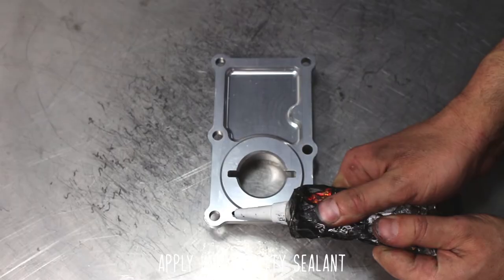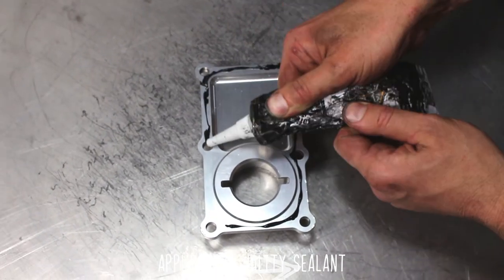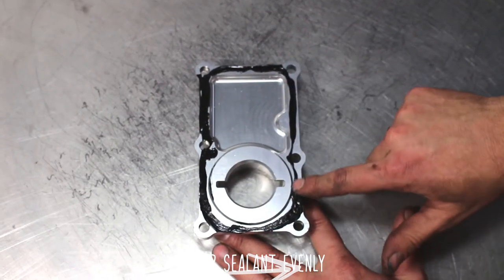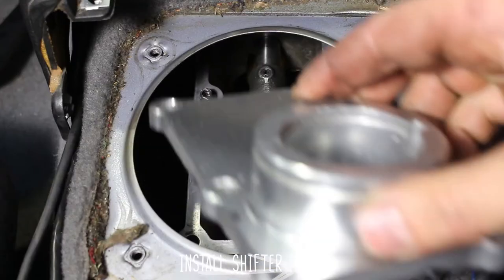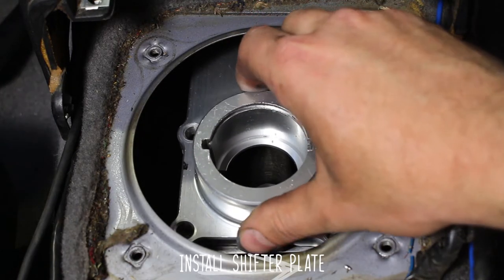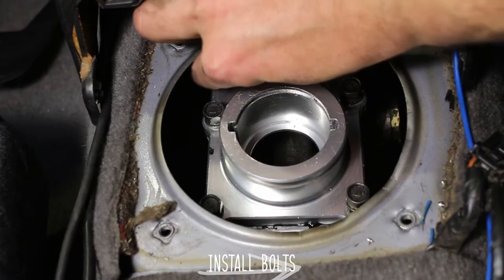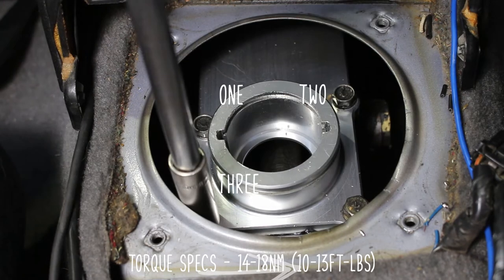You can use an OEM gasket, or you can use a high-quality sealant as shown here. Make sure to smear it on evenly. Don't overdo it on the sealant, as it may fall in and cause issues. Now carefully install the shifter plate and finger-tighten all the bolts. Torque those down in the order shown to the specified specs.